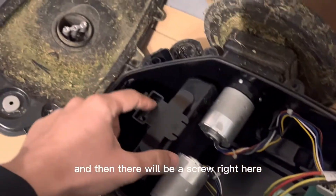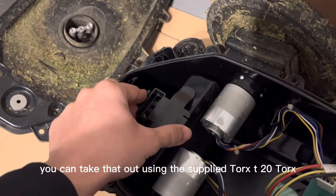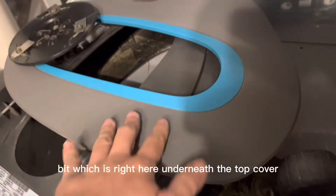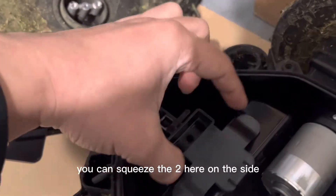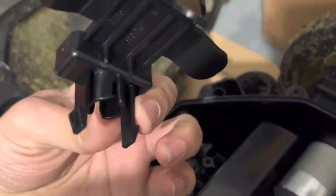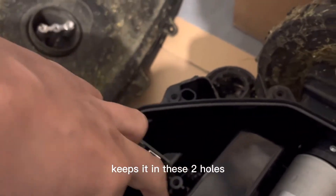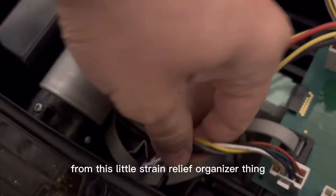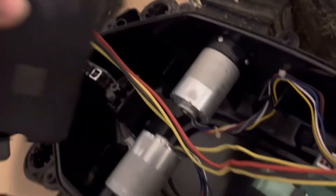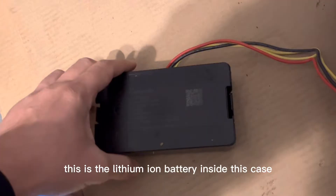There's a screw right here you can take out using the supplied Torx T20 bit, which is kept right here underneath the top cover. Once you take that out, you can squeeze the two clips on the side — you can see they keep it in these two holes. Then pull the wire out from this little strain relief organizer. You could also just pull out the battery first. This is the lithium-ion battery inside the case.